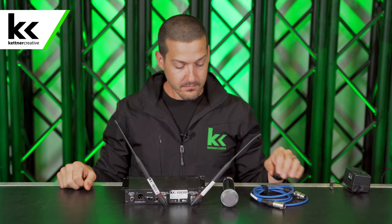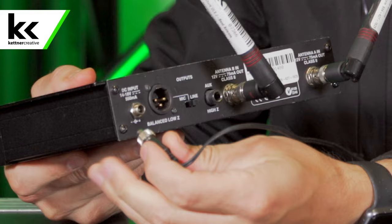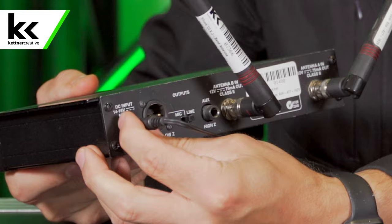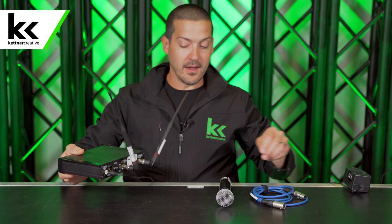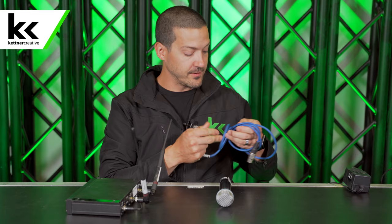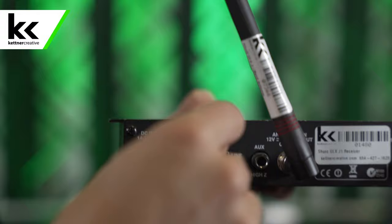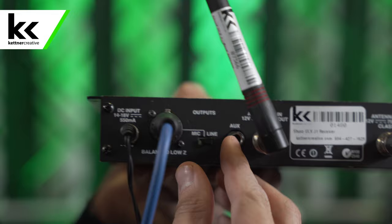Next, we're going to plug in the power. On the Shure ULX system there's a locking connector — you just screw it in and it locks. Then we're going to plug in the XLR cable to connect this receiver to your audio mixer. At this point it's a good time to think about whether you want line level or mic level. I'll set this little switch to mic level because it's going into a preamp on a mixer.